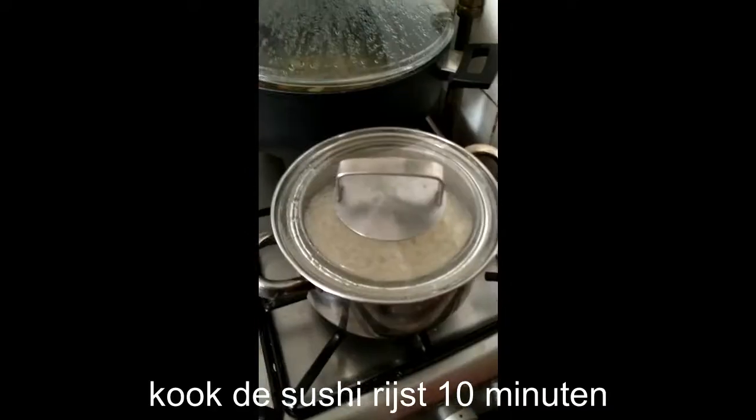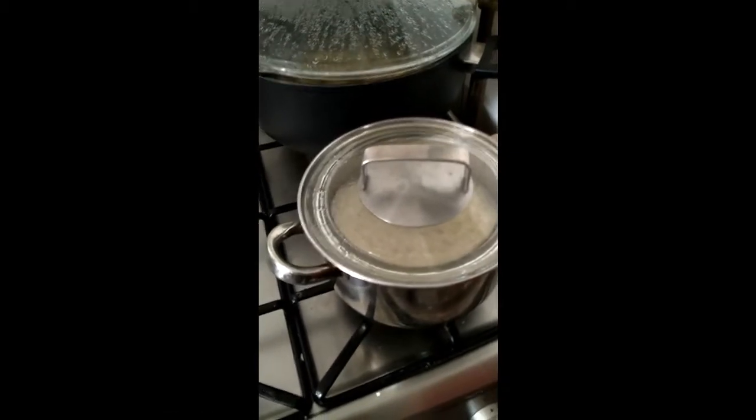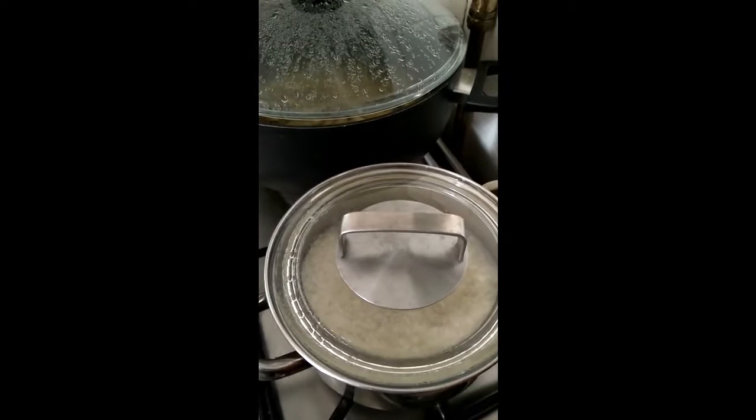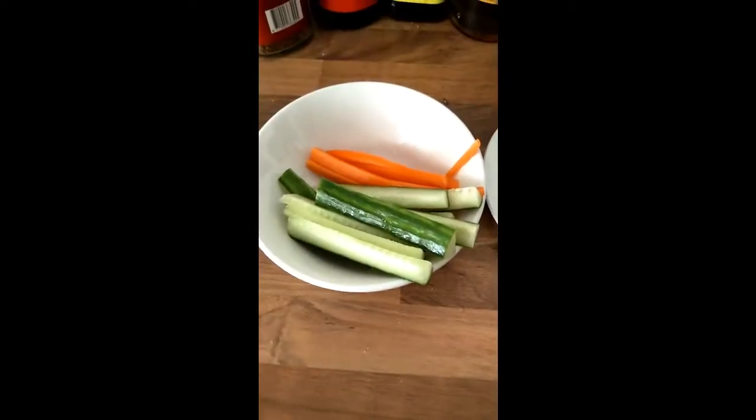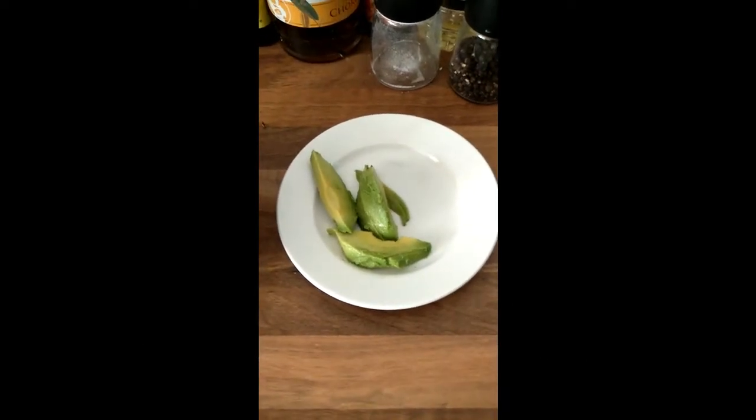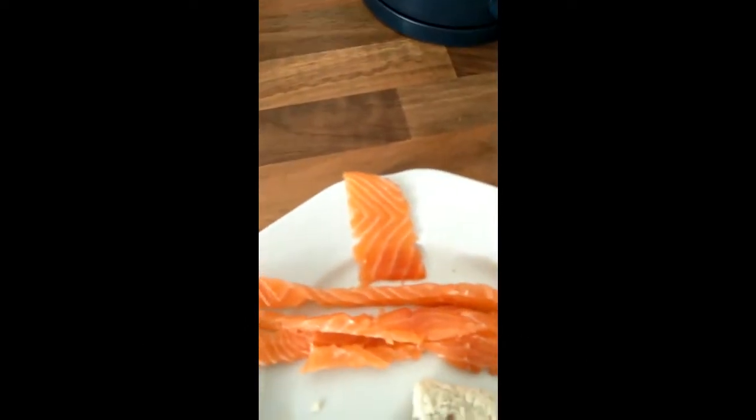Let the rice cook for ten minutes. After ten minutes, switch off the fire and just let it stand to let the rice cool down. Cut the vegetables in small strips, cut the avocado, cut the fish.